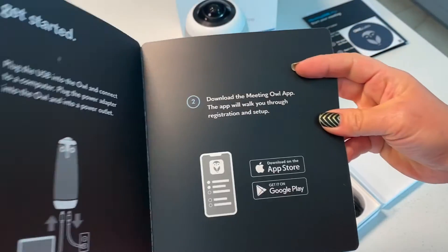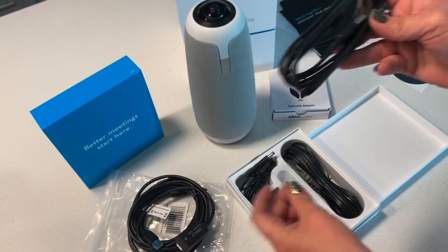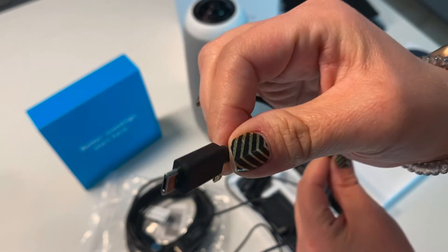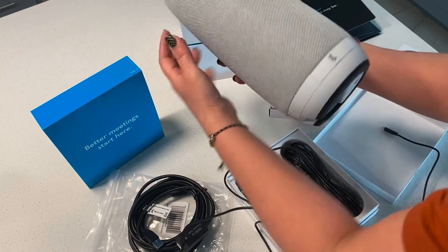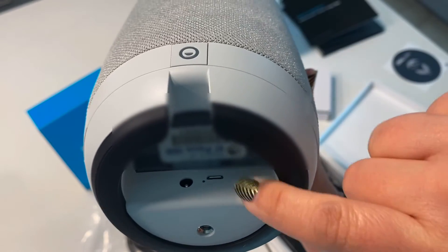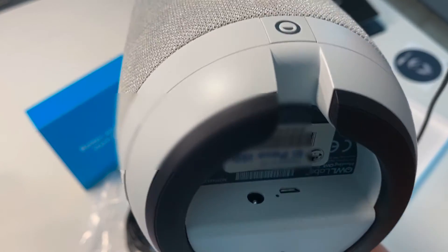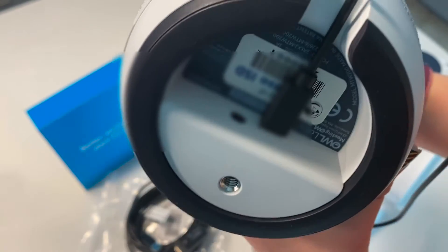Let's get started with step one in the directions. Take your micro USB cable, unwind it, and very carefully locate the port that you will plug that micro USB cable into. Plug it in and you should be good to go.